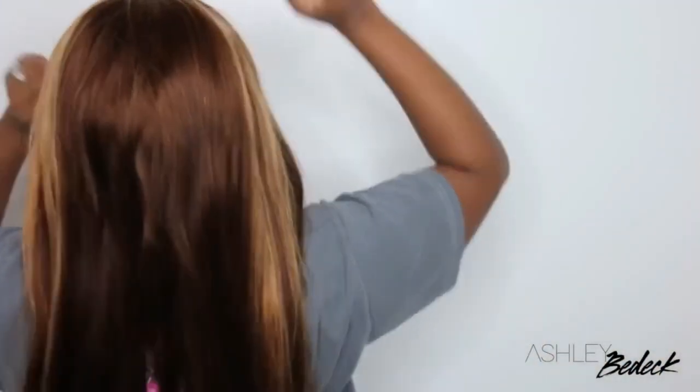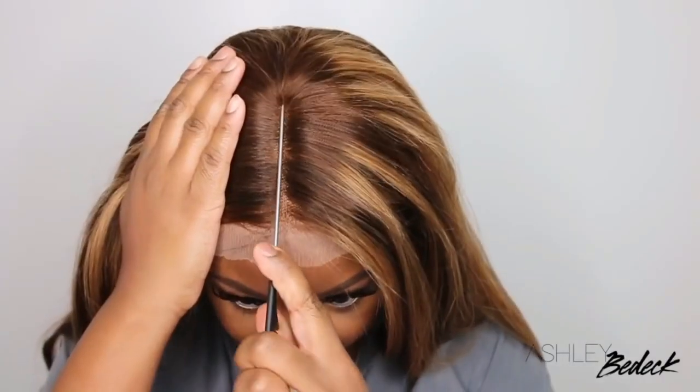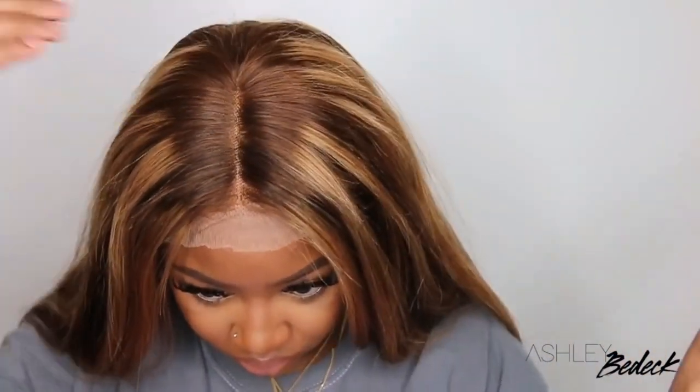I'm just pressing out the lace and the top of the hair before I cut off the rest of the lace. I just like to prep my wigs as much as possible. This is the back of the way the wig looks — my hair is braided pretty flat underneath my wig, so it does look like there's a little bit of a hump there, but that's just the way the wig was sitting at the moment.